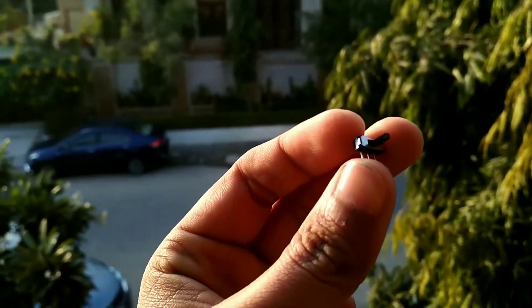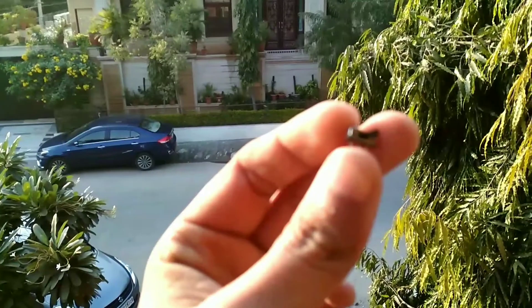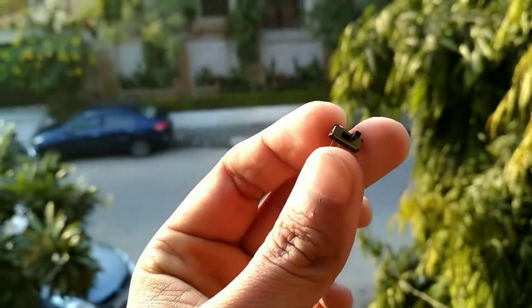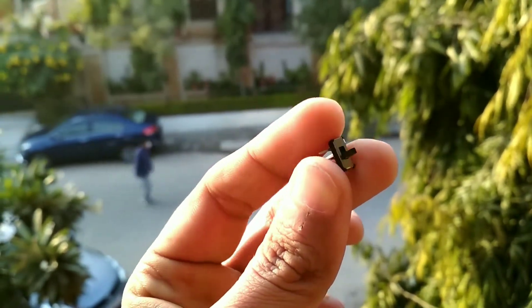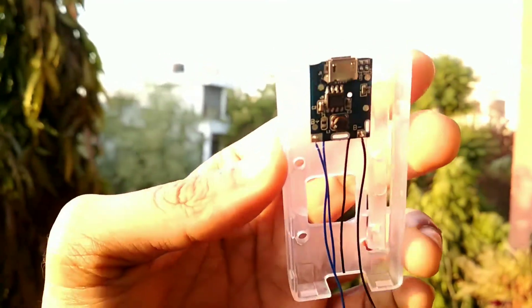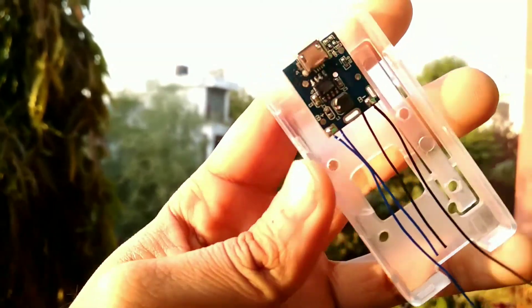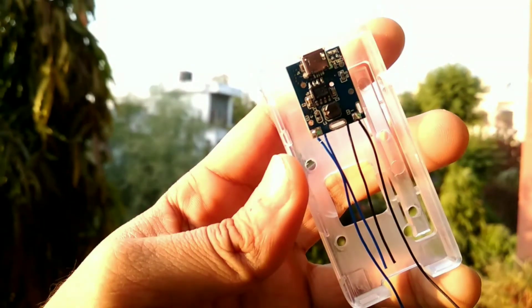I forgot to mention this light switch at the beginning, but I am presenting it here — I will use it to turn the device on and off. Made a space to fix the USB terminal of our charging and booster module. Hot glue alone was not able to hold it in place, so I used super glue with it.